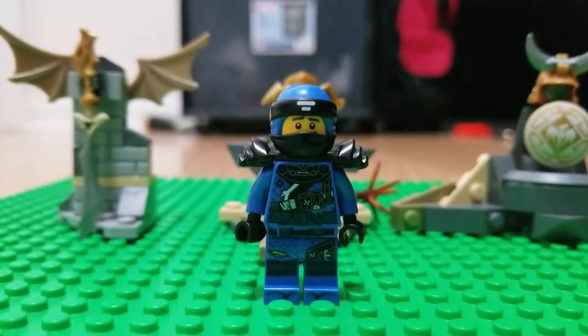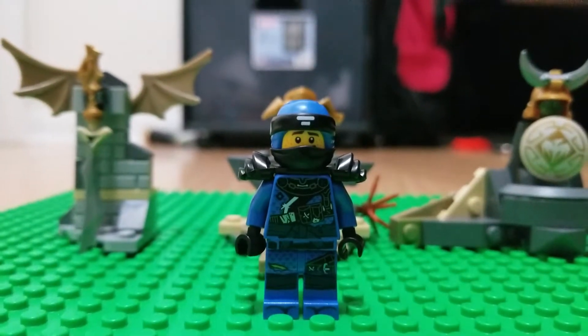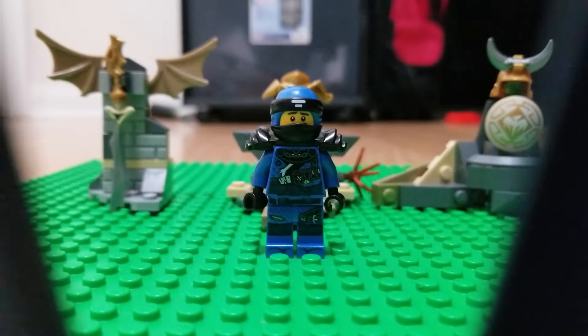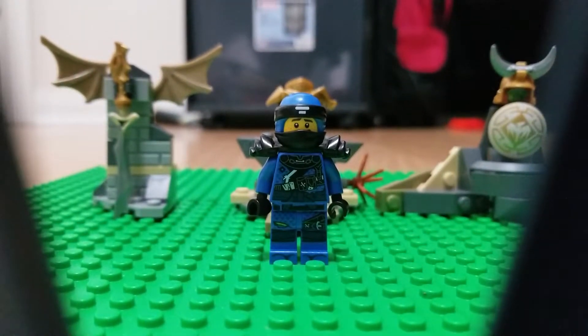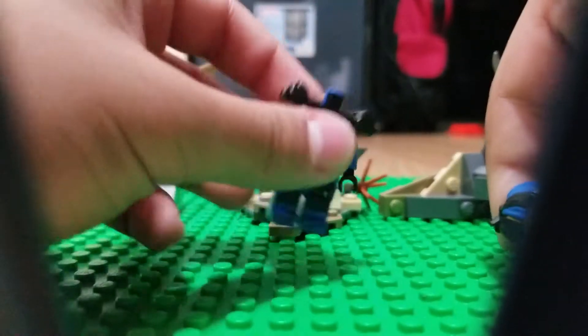We're gonna put the dragon armor on Jay — this Jay, because I don't have the season eight Jay. I do have Killer versus Samurai X but I can't find him. Anyway, let's put the dragon armor on him and see how hilarious he looks.